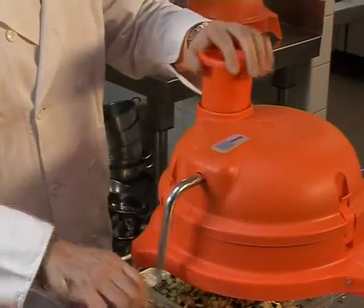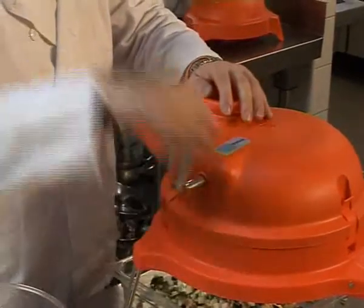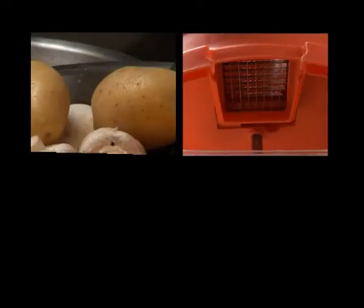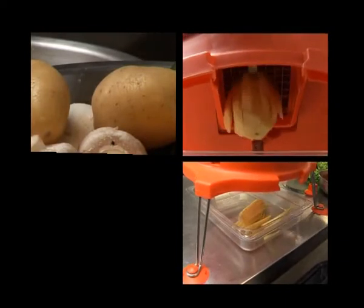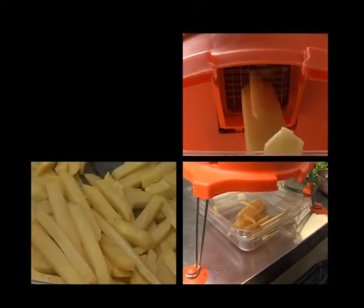When using the Dynacube, remove the pusher block and drop the vegetables into the chute. Turn the handle and place light pressure on top of the pusher block. The Dynacube is designed to let the internal grids do all the work. Never force product through the Dynacube. This will ensure a consistent dice every time.